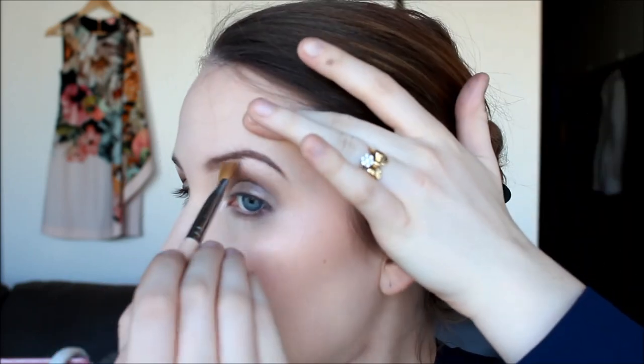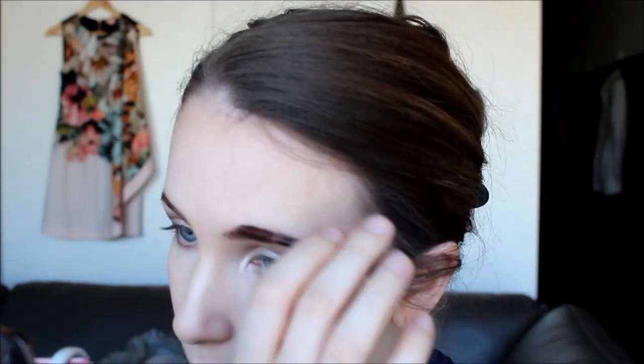Now I'm going to highlight using the highlight shade from the Naked 2 palette, which is called Booty Call. I'm popping that under my brow bone and on the inner corners as well. Then I'm just adding a little bit of coloured brow gel through my brows — this is the Australis one. And I'm rimming my waterline with the Chi Chi Eye Brightener.